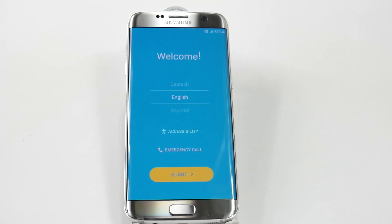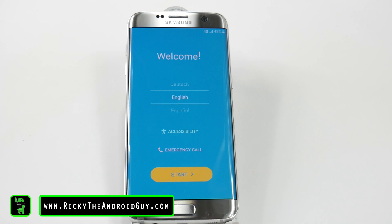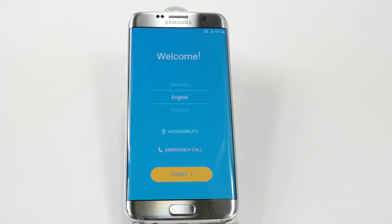So, as you can see, this was the screen that we were looking for. That took a total of about five minutes from start to finish. Hopefully you guys liked this video. If you did, please give a like, thumbs up down below. This has been R.I.C.K.Y., the Android Guy.